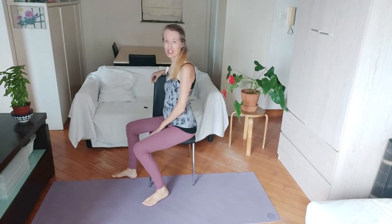For our chair hip flexor and quad stretch, we're going to turn to the side on the chair and hold on to the back of the chair.